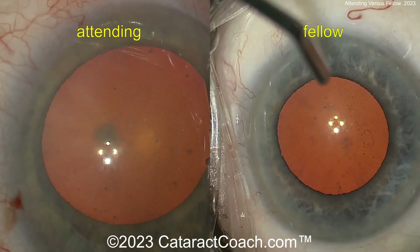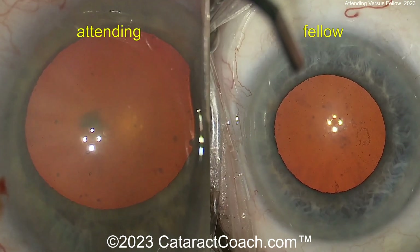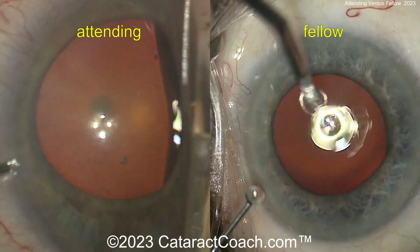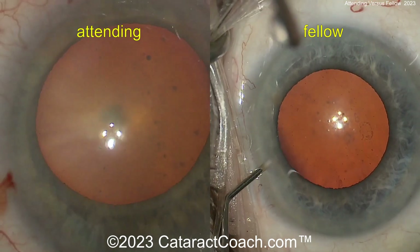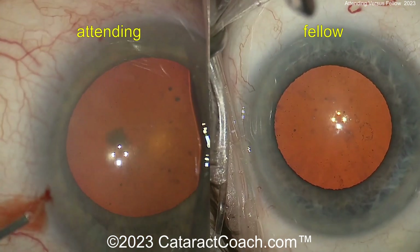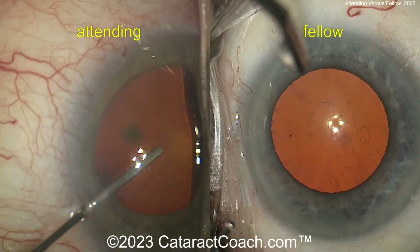You see there is a paracentesis being made on both sides. On the fellow side you can tell there's an extra cannula — a 19 gauge cannula — from the squirt bottle to keep the eye hydrated, whereas I don't see it so much on the attending side. And so there you go, adjusting that magnification on the attending side.